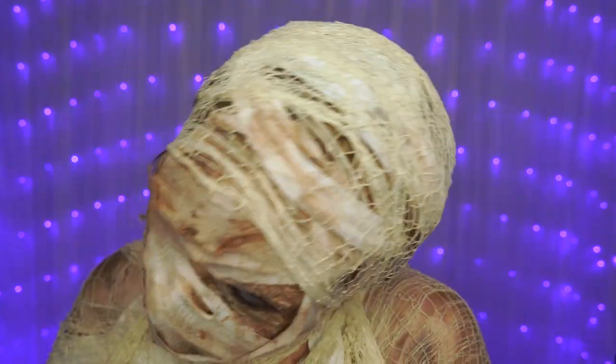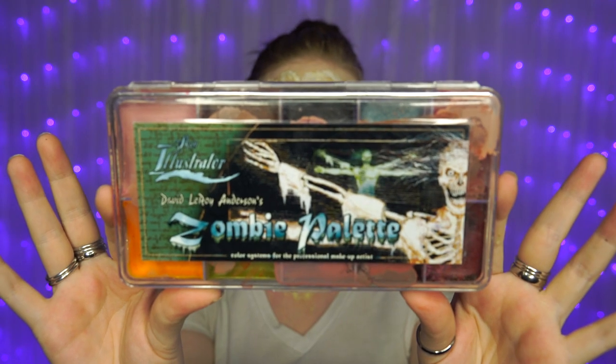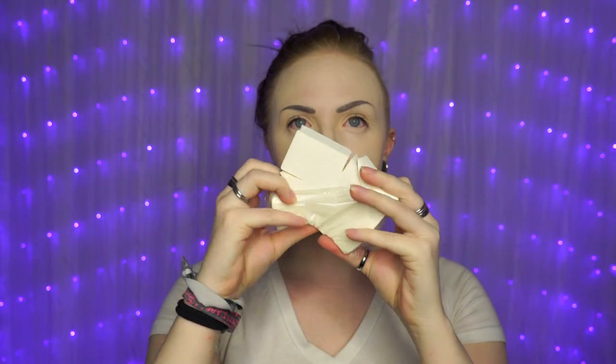I've always been fascinated with real life — well, not a whole lot of life in there — but real mummies, and I'm happy the different representations of them are a big part of Halloween. This look is gross but can be really simple for beginners. All you need is some liquid latex, cosmetic paints, and a couple products you can find at any local drugstore. Let's get to decaying.